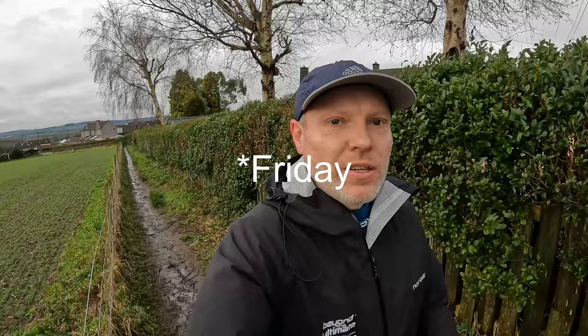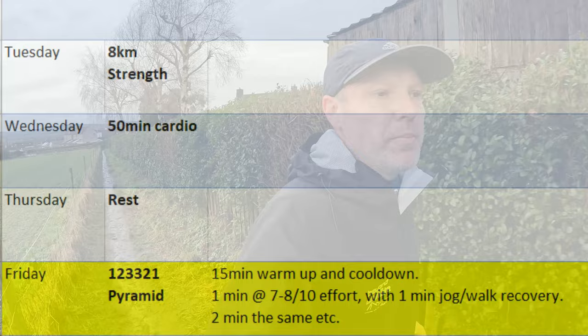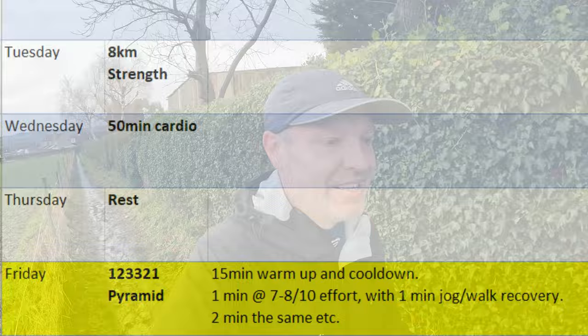As you may recall, the first four weeks of the plan are the base phase, and this is week three. What the section does is ramp up for three weeks, and then there's a deload week before we move on to the next section. Friday this week included the first speed session of the plan — putting some efforts in. And it called for a pyramid session.